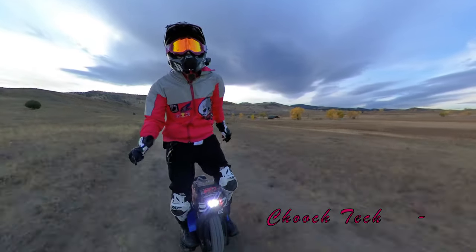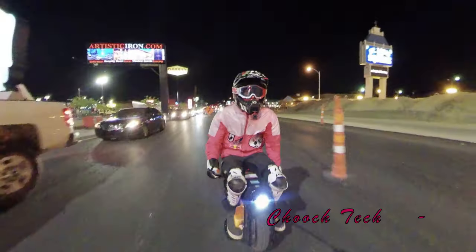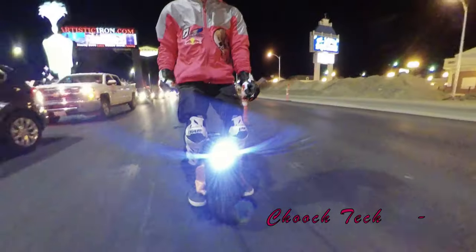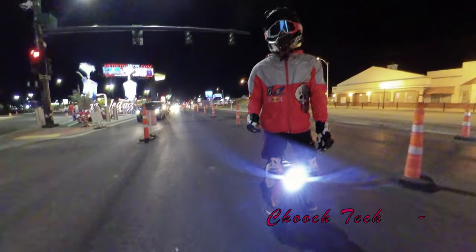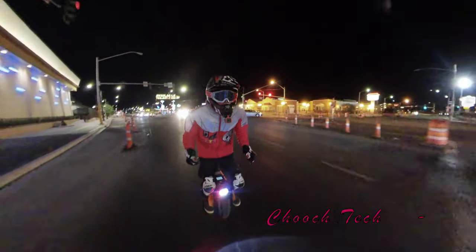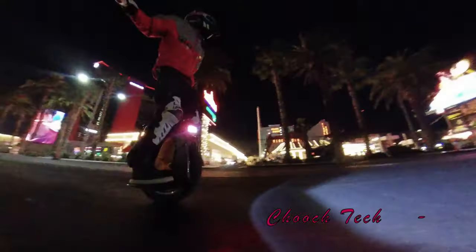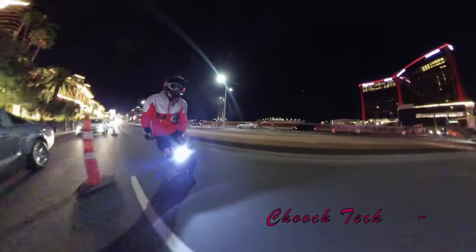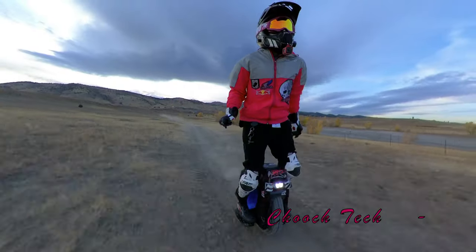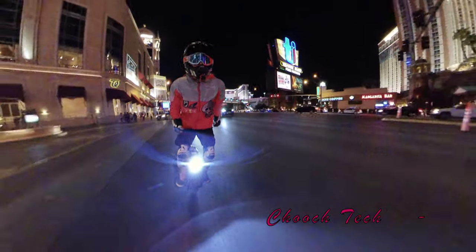It is a heavy wheel, but if you can deal with the weight you can just ride all day and it is a blast. It was out of stock for like a year and now it's back in stock. The whole pandemic and everything made the price go up a little bit, but it is a phenomenal unicycle and I think it's warranted. If you want to pick up one, they're going to be coming back into stock in late December — that's what I've heard — a whole new shipment.